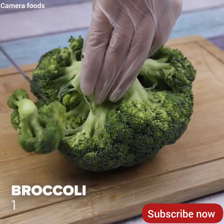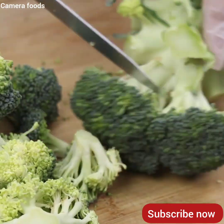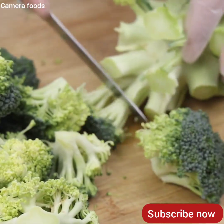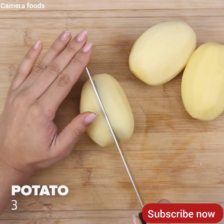Then I'll cut a broccoli into pieces. I'm sure the result will surprise you. Last, I will cut three potatoes into small pieces.